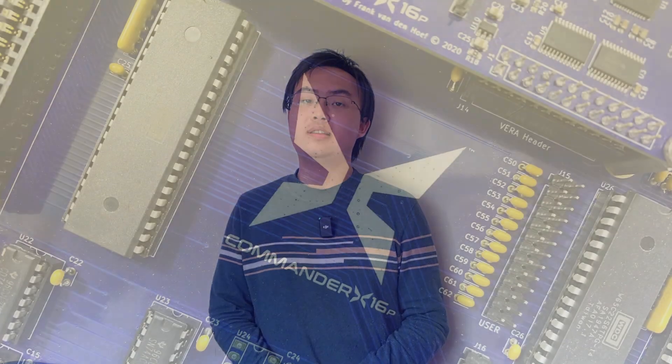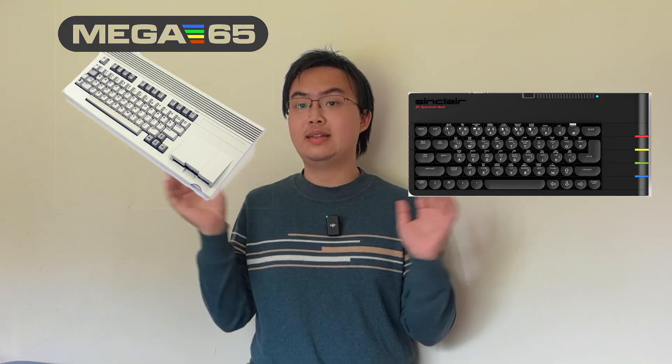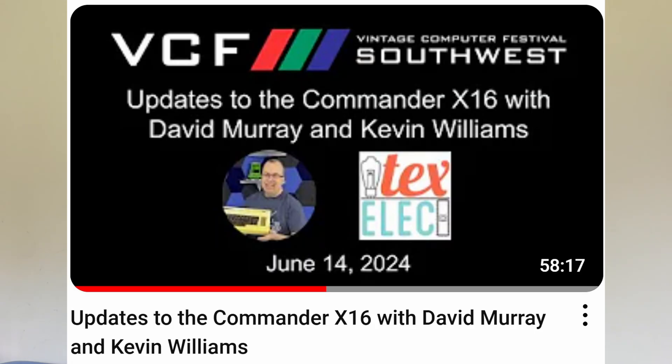The Commander X16 just had a massive update, and you might have missed it. The Commander X16 is one of the frontrunners among today's 8-bit retro computing projects, all the way up there with the likes of the Mega65 or the ZX Spectrum Next. Just a few days ago, at VCF South West, David Murray aka the 8-bit guy and Kevin Williams aka TaxElect gave an hour-long presentation to address the community on the latest updates to the Commander X16 project. To say the presentation was jam-packed with information would be appropriate, if not an understatement.